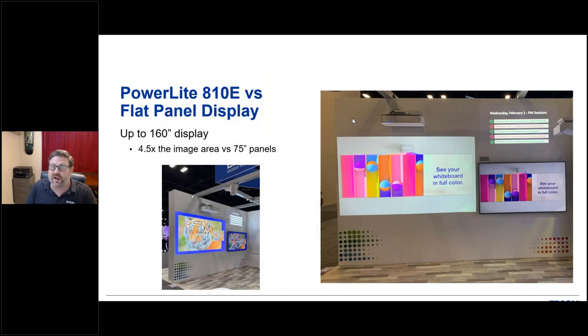Here's a nice booth setup that Epson had at one of our trade show events to show what this looks like comparable to a typical TV panel. A lot of customers still purchase 75-inch displays. The L810E can produce an image that's 4.5 times the size of a standard 75-inch display — you can see on the wall just how much bigger a display you get out of the Epson.